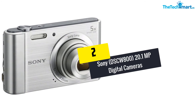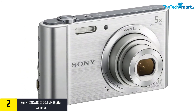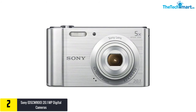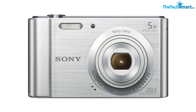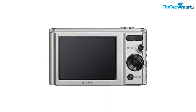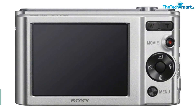At number 2, we have the Sony DSC-W800 20.1MP digital camera. The compact size comes in handy — it slips quickly into your pocket when you need your hands free, and you can pull it out even quicker for a fast shot. A 5x optical zoom lets you get closer to your subject, and the SteadyShot image stabilizer helps reduce blur. A dedicated movie button makes taking videos simple — just point, push, and shoot.